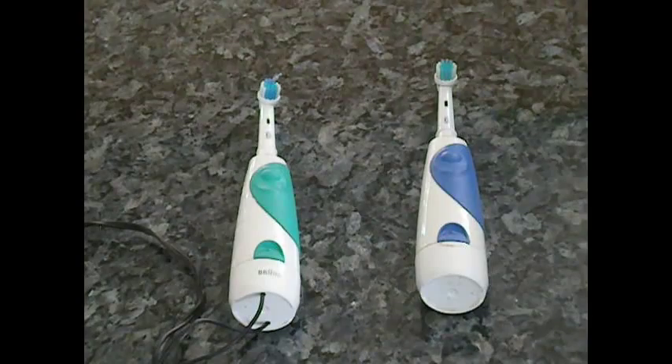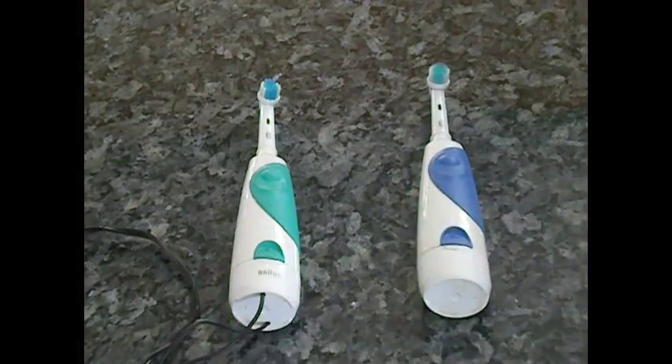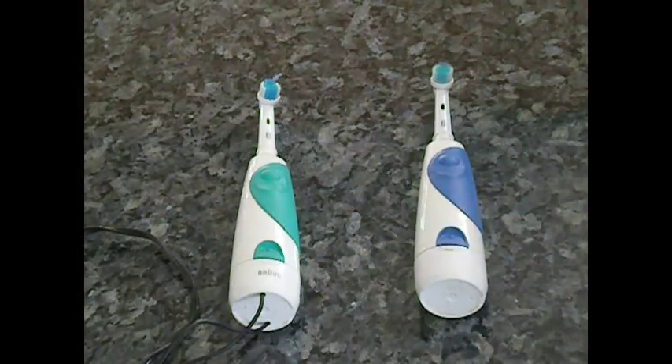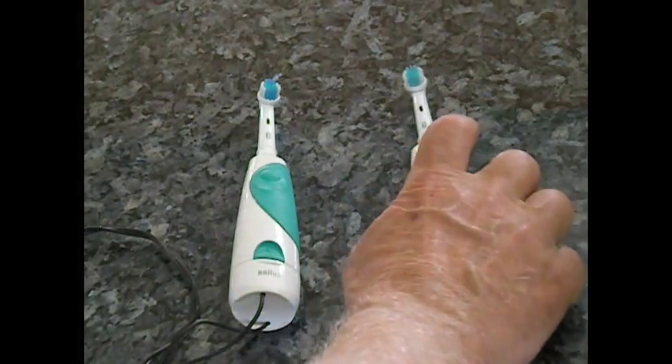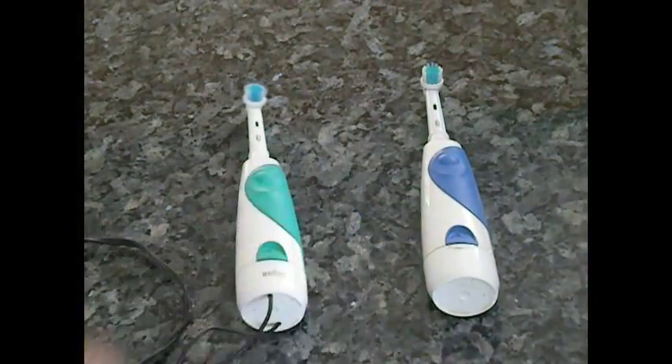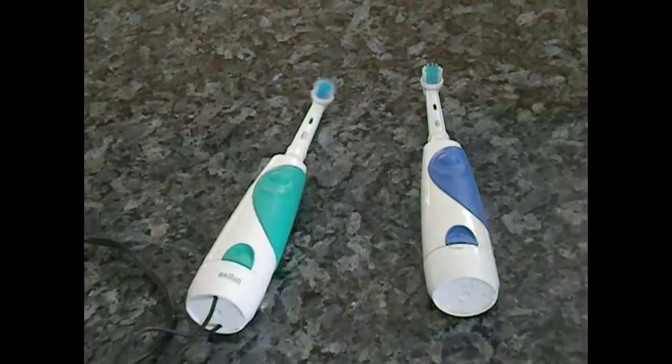I'll show you what the difference is after you power it with AC. That's what the battery powered one sounds like. And that's what the AC adapter sounds like.